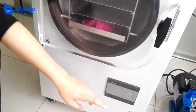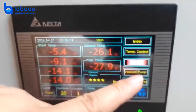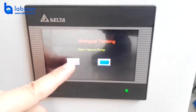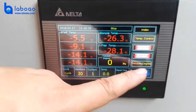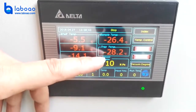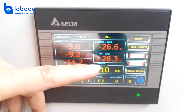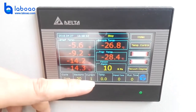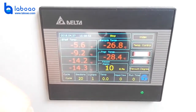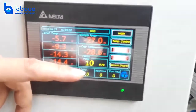Then open the vacuum valve. Touch the vacuum degree display — this area will show the vacuum degree. Open the vacuum pump and wait about 10 to 15 minutes. You can see the vacuum degree is below 40 Pa.